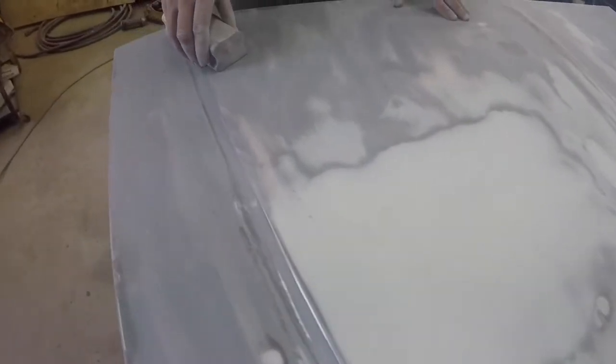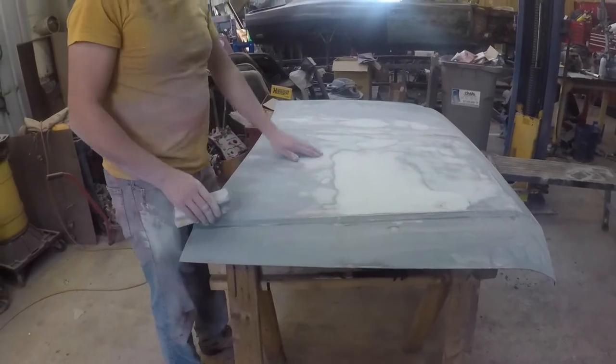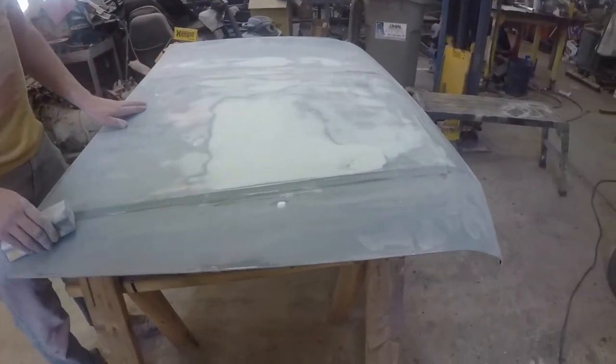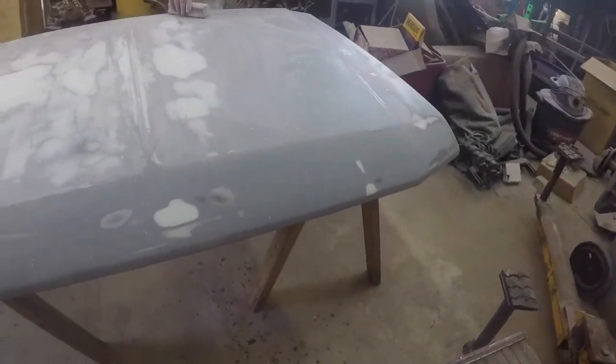There was enough ripples and stuff that we kind of just chased it a little. I think that would have cost another day though, and I don't really want to spend another day on it.